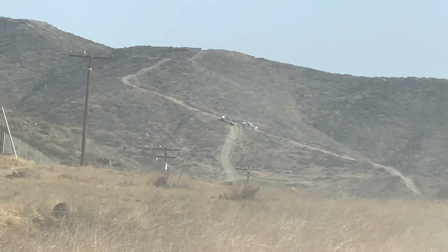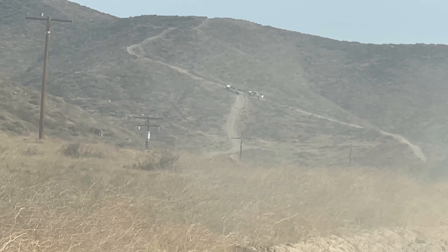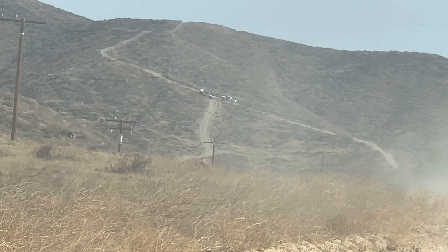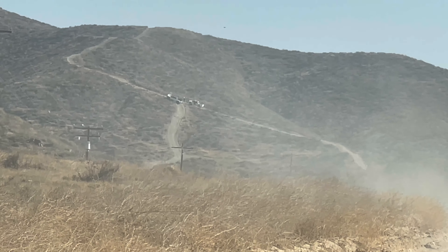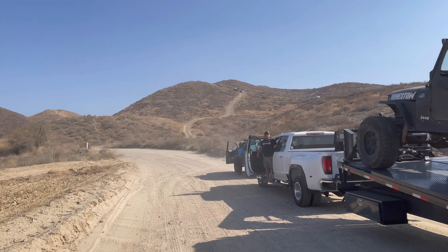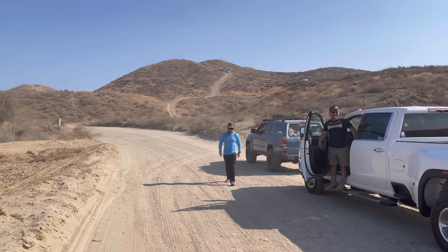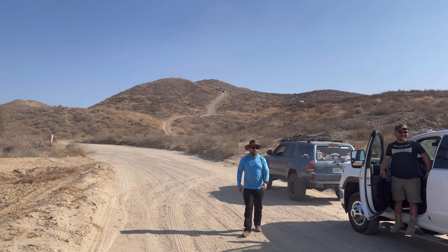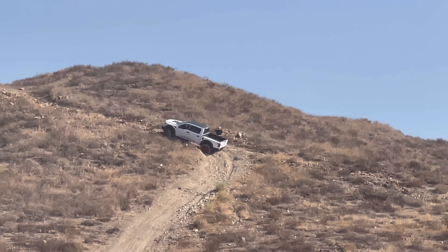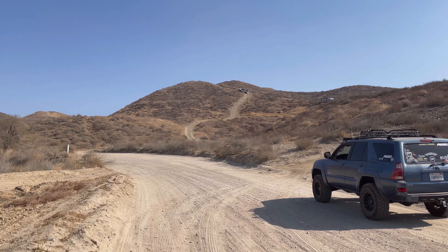Right there - I think that's where they are. There they are! I never get tired of saying this - these videos do not do justice to the hills. Look at that. It looks worse in real life.